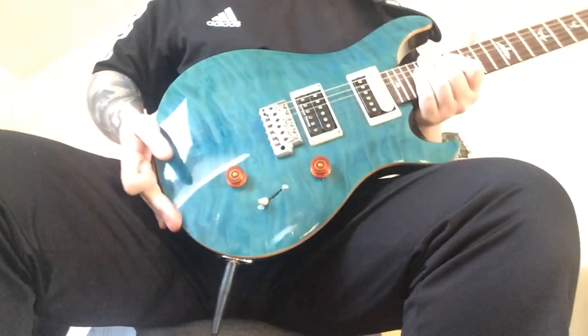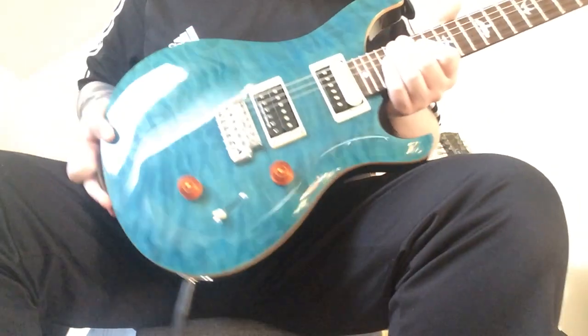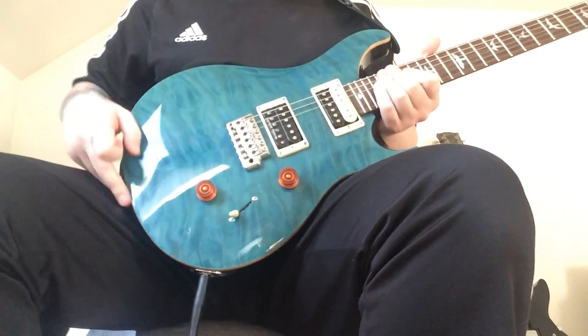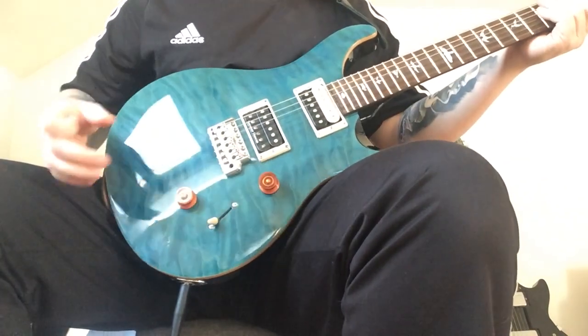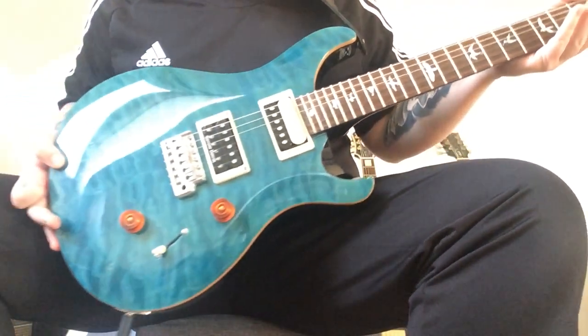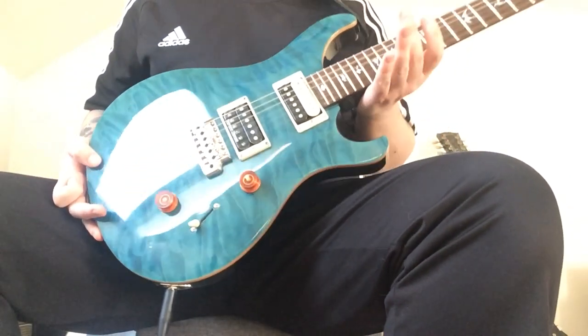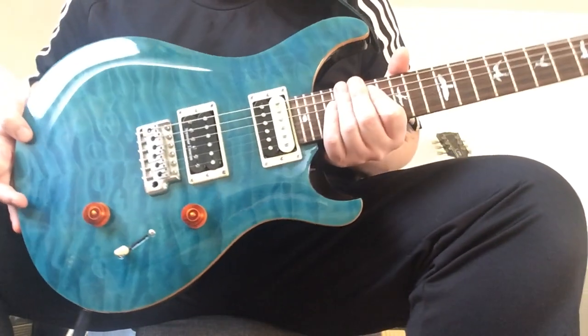Really nice guitar, nice and crafted, nice and light machine. I don't have the tremolo bar for it — like I say, I picked it up second hand, so there's no trem bar on it, but that's fine. The 25-inch scale length, which is pretty cool, and a nice thin wide neck contour on it, really nice.